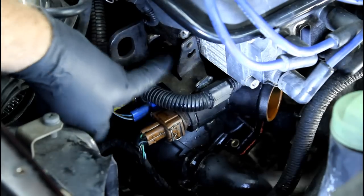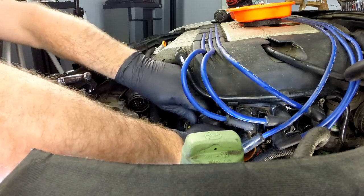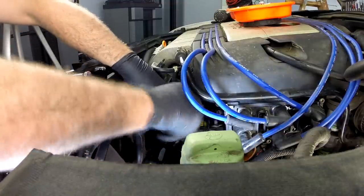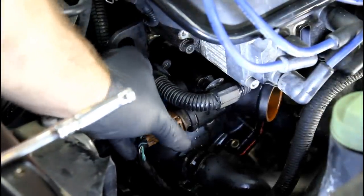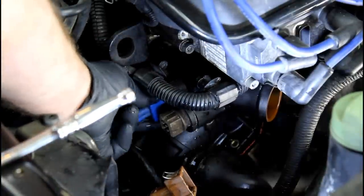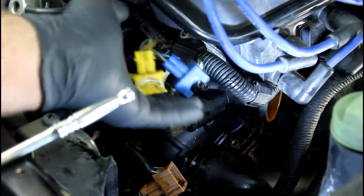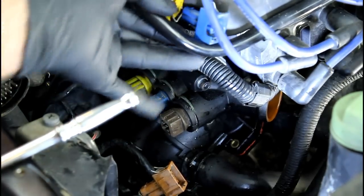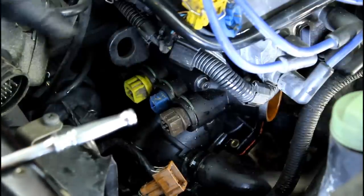Now our bracket is loose. You can leave these wire looms in if you'd like, but I like to get them out of the way — that's just one less thing to work around. I'm going to disconnect our ECTs and get those connectors out of the way, then pull the loom up so it's not hanging down. I can zip tie them up out of the way if you want. Now that exposes the entire coolant flange.